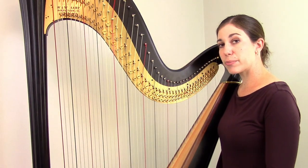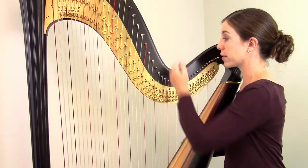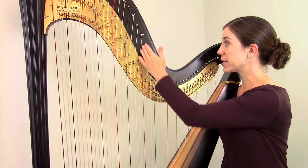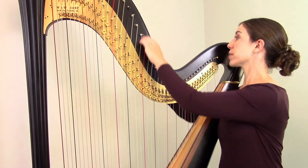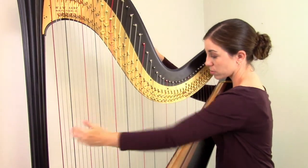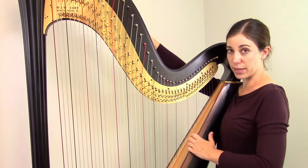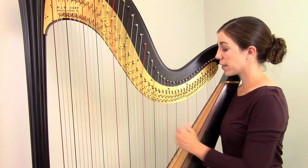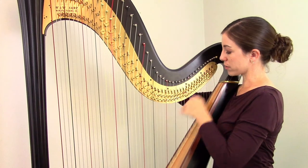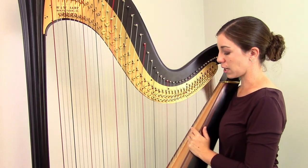Sometimes when tuning, it can be difficult to make sure your tuning key is on the correct peg on the back of the harp. When tuning the entire harp, I always tune the same way: I begin with the middle C string, where it's very easy to see and get your tuning key on the correct peg. Then I tune all the strings from there on down, just moving the tuning key to the next peg and the next. Then I come back to the D above middle C, attach my tuning key there, and tune all the strings from there on up — just moving the key one peg all the way to the top.